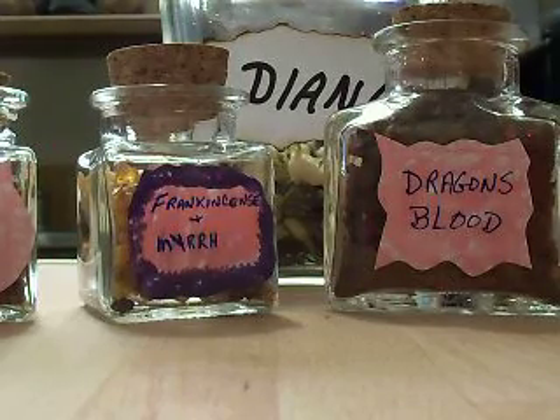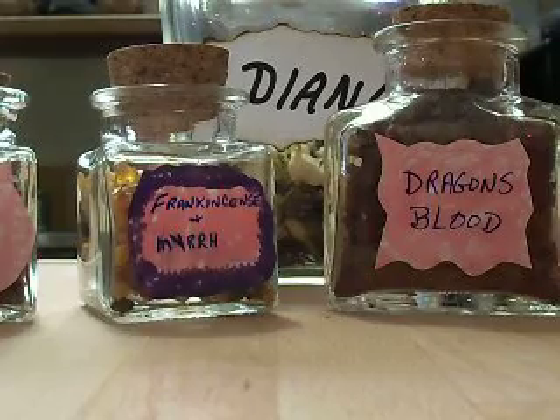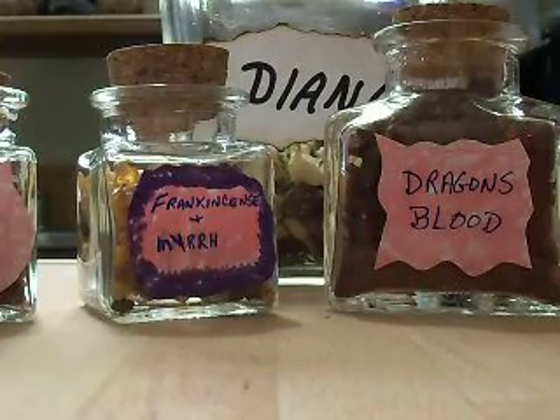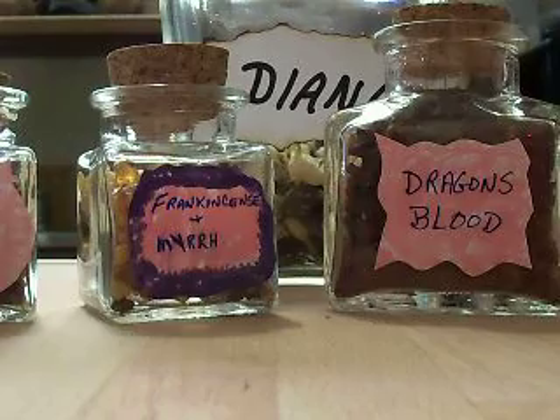Hello, I just want to show you — I just finished bottling up some of my resins and some Diana incense. I got these cute little bottles all at Hobby Lobby here in Texas.